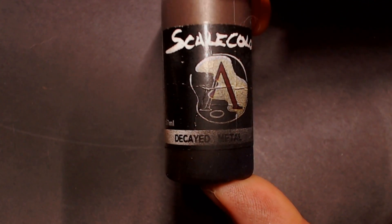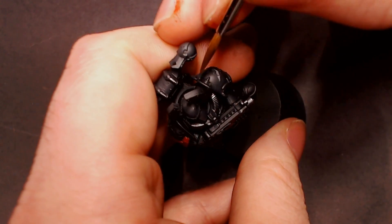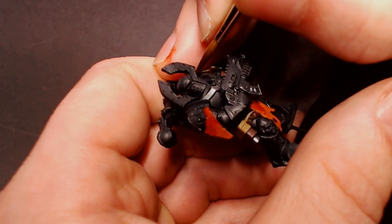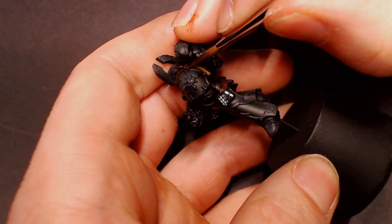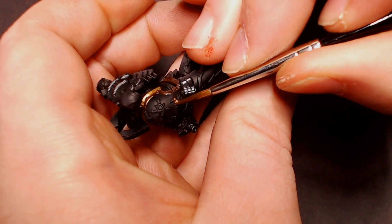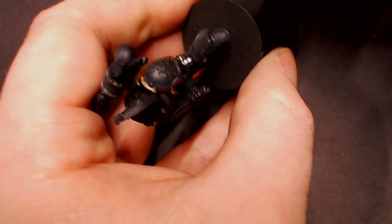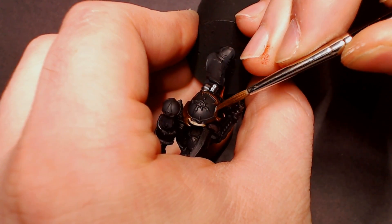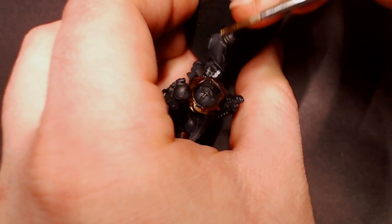Next we're going to do all the trim pieces with Decayed Metal from Scale 75. This is a very dark reddish coppery gold — almost like a rusted-out brass — and I like using it as the base coat for all the gold trim on Chaos models because it makes them look older, more weathered and aged. It's a darker, more brassy bronze than starting with a mid-tone gold. In subsequent videos we'll shine that gold up, but for tabletop standard we're going to block it all in with Decayed Metal.